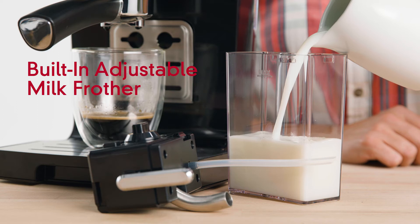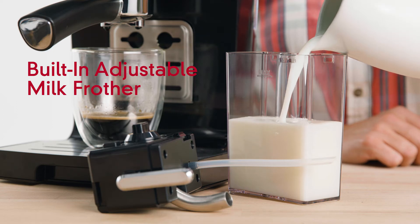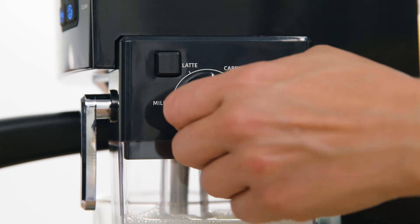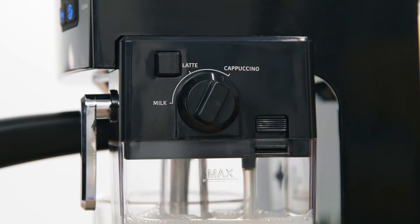Steam milk and add froth easily with the built-in milk reservoir, including an adjustable control knob to froth your lattes and cappuccinos just the way you like them with a single touch of a button.